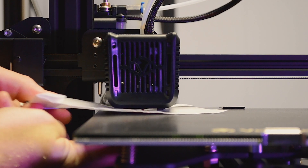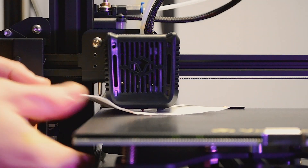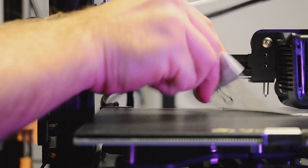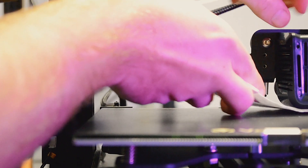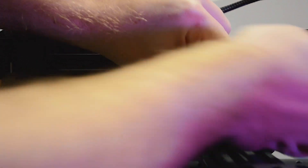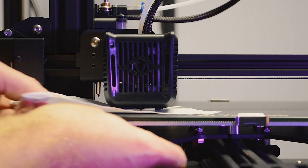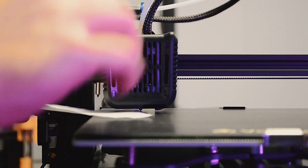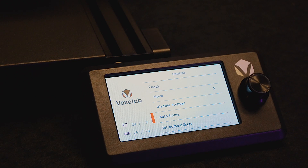There should be a little bit of tension between the nozzle and paper at each corner. Move to the other two corners and repeat the process. Once all four corners are done, go around one more time to double-check. If one corner has a bit more tension than the others, back it down just a hair. Using that technique, go through all four corners twice and make sure the tension is consistent all the way around for a perfectly leveled bed.